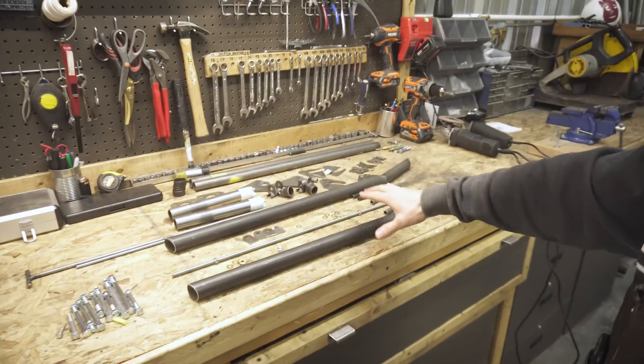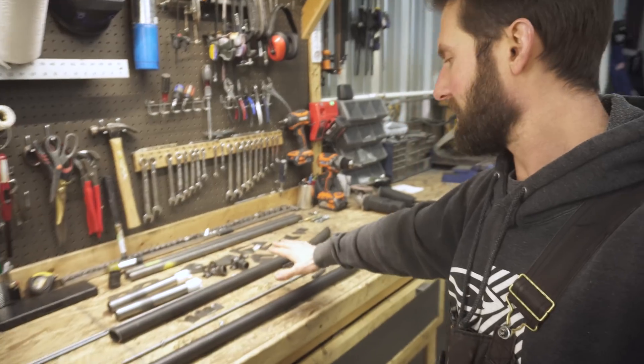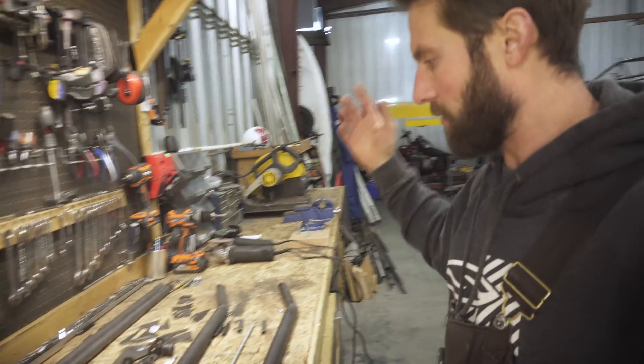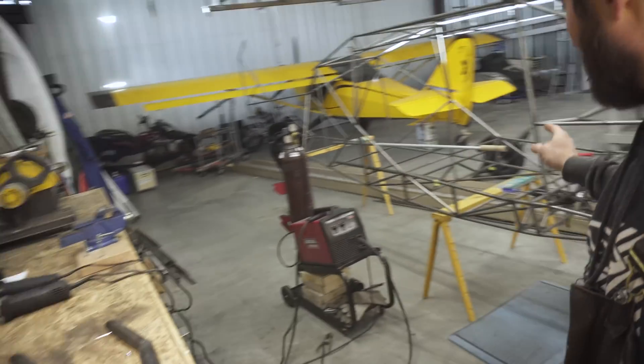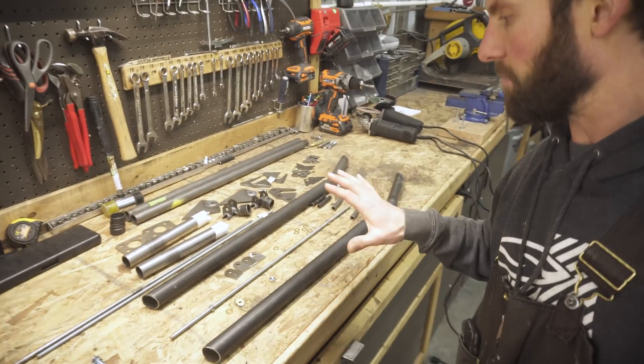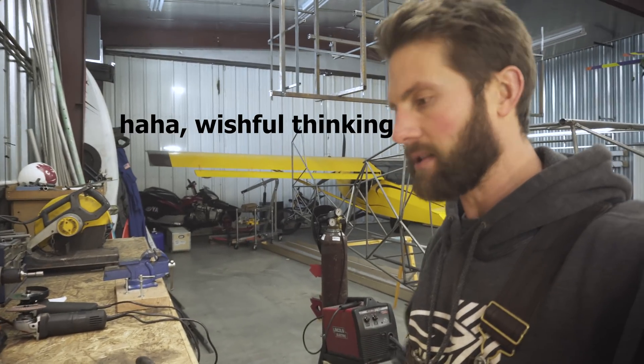We've got the landing gear pieces from John Roberts — basically the pieces he sent me. When he was over here we went through everything and I have to put this together. I've got quite the mission ahead of me today. I'm going to try and get it all fitted up, so let's see how far we can go.